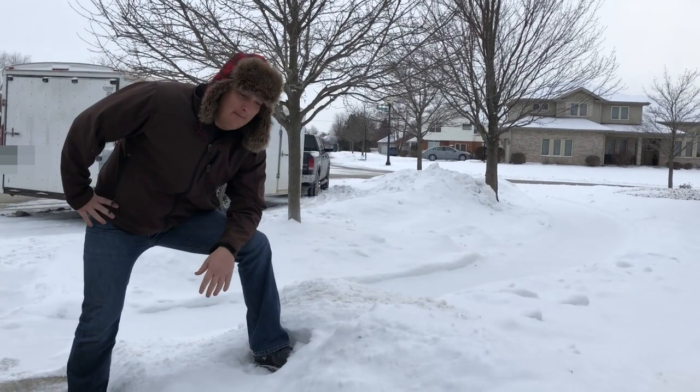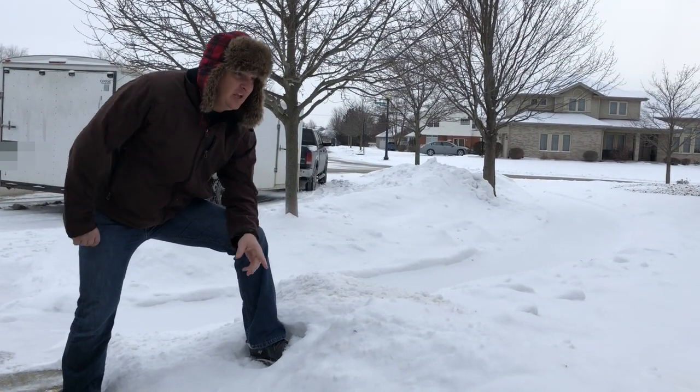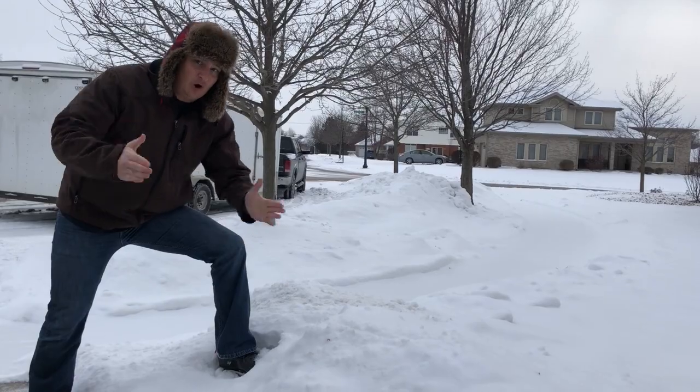Wow! That was amazing! But if you're going to be putting down some product over the winter, and you've got a yard looking like this, you're going to want to be completely sure. Multiple tests are a must!